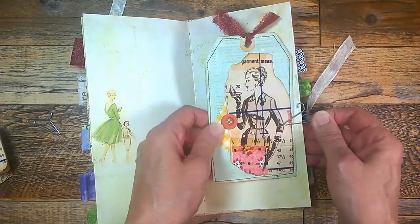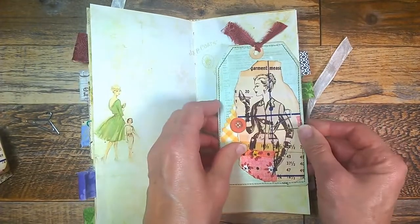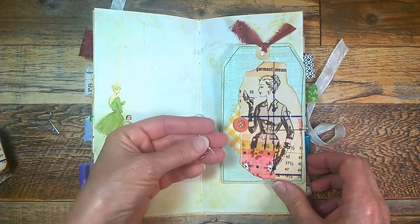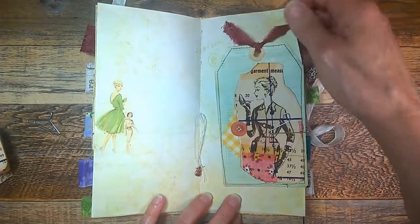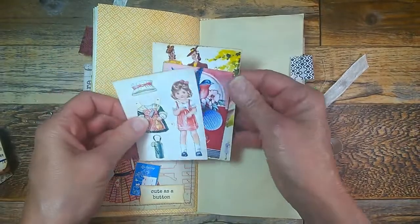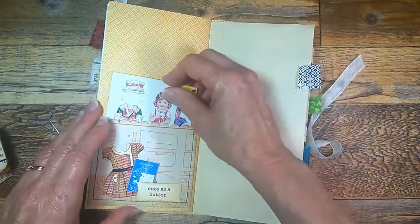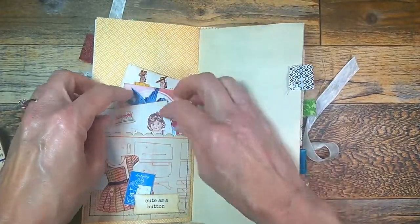Here is another large tag in the middle, clipped in with one of those hanger paper clips. And here is an owl charm — I like to put those in my journals. There's another pocket — cute as a button. I like this little collage; it has a little paper doll girl in there.